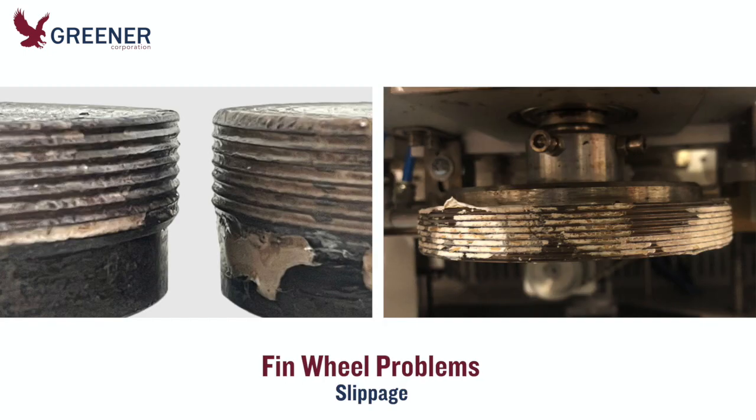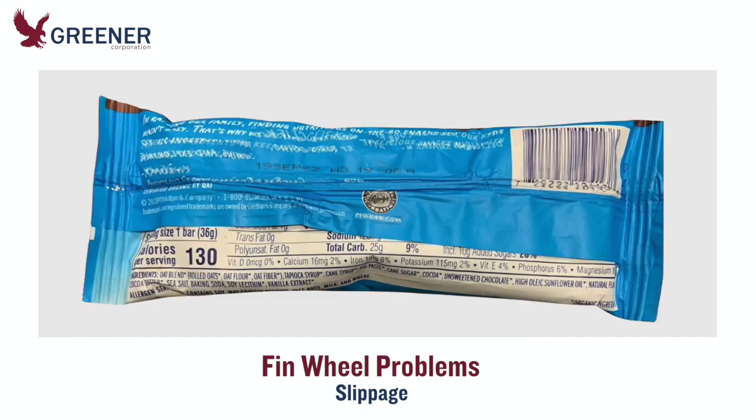As fin wheels wear or grow contaminated with product, ink, or film residue, they begin to slip against the film. This slippage distorts the fin seal with wrinkles and creases that channel leaks in the end seal and make the package unappealing to consumers.